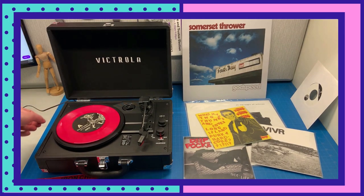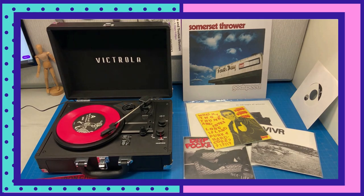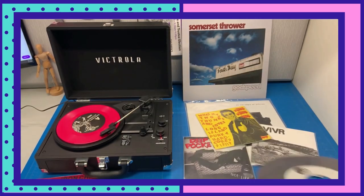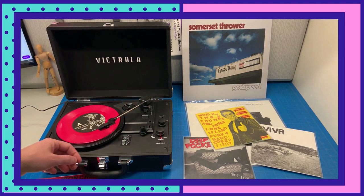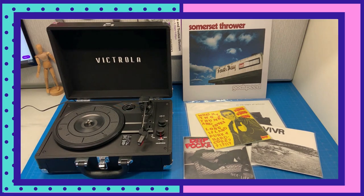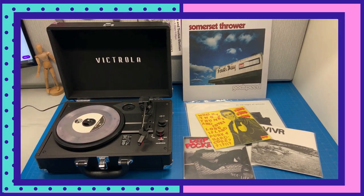This is a 7-inch with the standard size center hole, which will go on without using the adapter. You just place it on the turntable, lift up the needle, and put it on the edge. Now I'm going to show you a 45 or 7-inch with the larger center hole. This record player does have a 45 adapter installed, and we'll also have 45 adapters printed on our 3D printer that you can come in and pick up. If you want to end the record, just lift up that little latch on the right, which will lift the needle from the record. The 45 adapter is installed on the bed of the turntable, so you just put it around the center, then pop the record on around that, and it'll play without moving around.